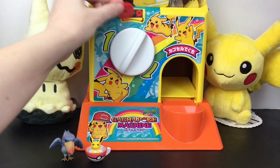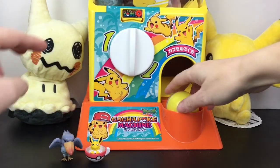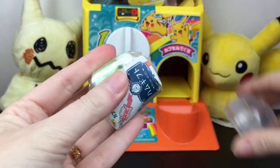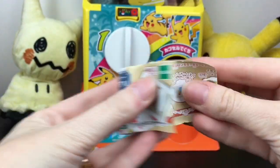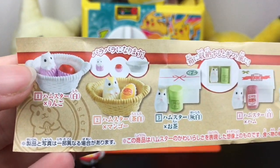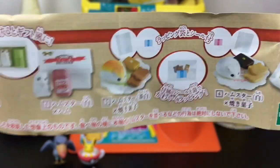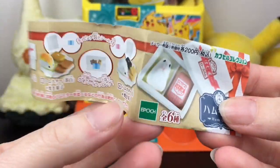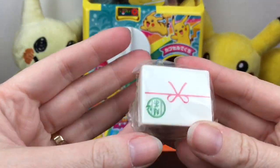Coin number three and we have this yellow capsule. Inside — oh, we have one of the little animal ones. This series features little hamsters with food items. Look at that one — that's absolutely adorable. These are made by Epoch — I never know the pronunciation but they also make Sylvanian Families stuff.